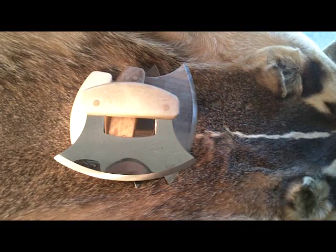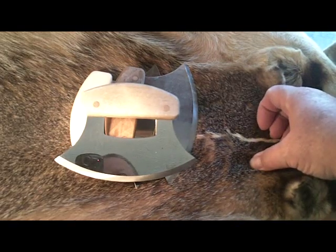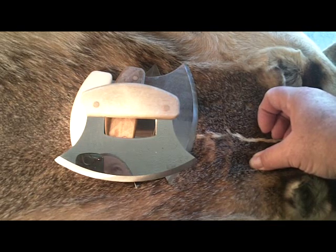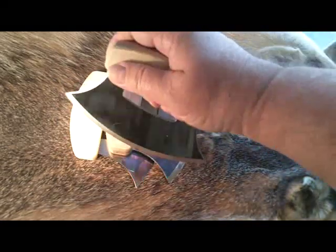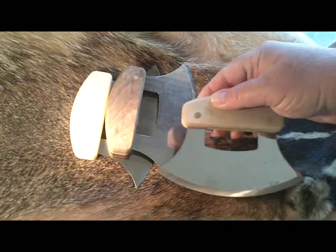I especially find these handy in the kitchen. Nothing dices like a Ulus. Thirty seconds and I can have an onion diced up to the point that you would think it went through a food processor. They're just held in hand and you rock it through whatever you're dicing. It does an excellent job.